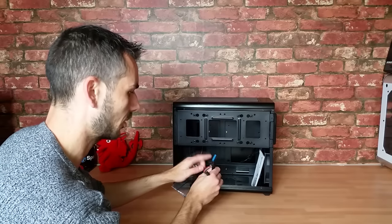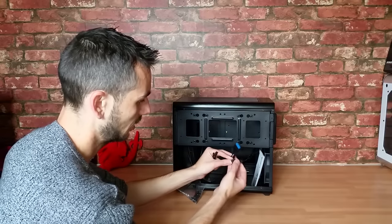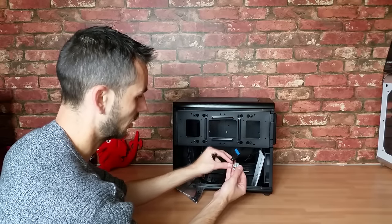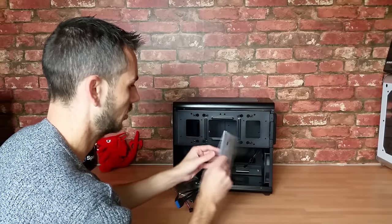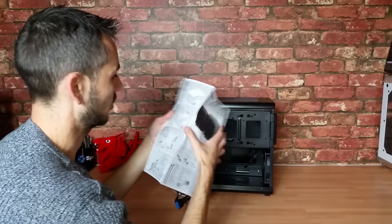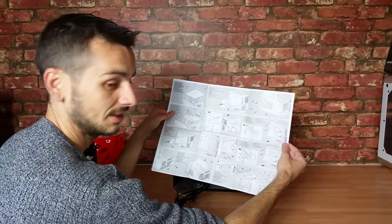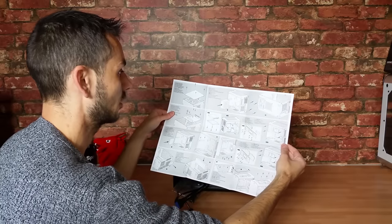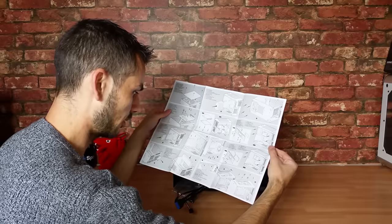There's power LED, USB 3.0 that branches off to USB 2.0, and traditional HD audio headers. Then there's the user manual, which is monochrome. There's not going to be much in here that I don't already know because it's basically a blown-up version of the original case — I'll just make sure there's nothing I miss.